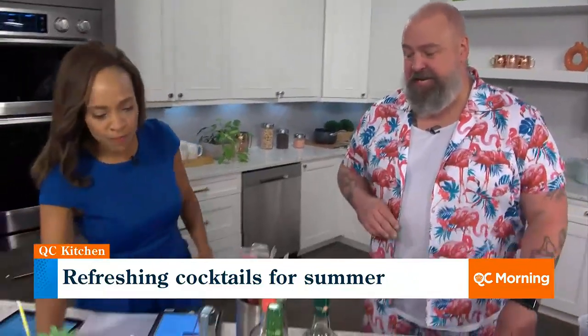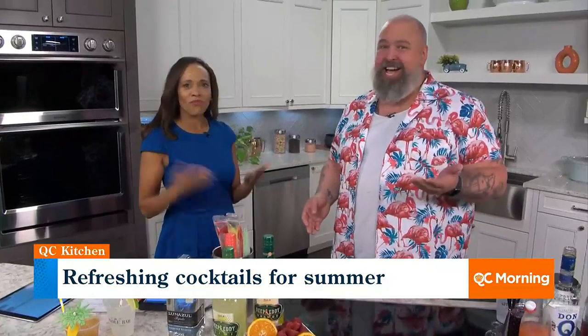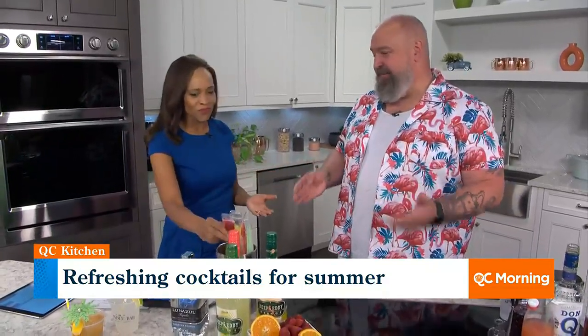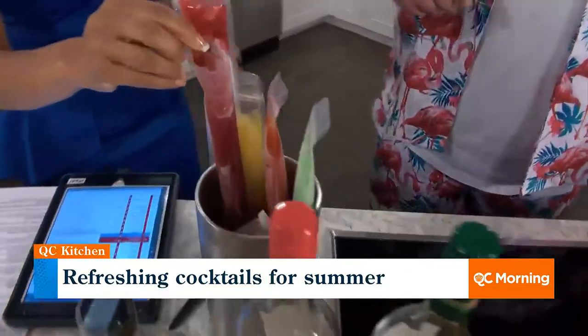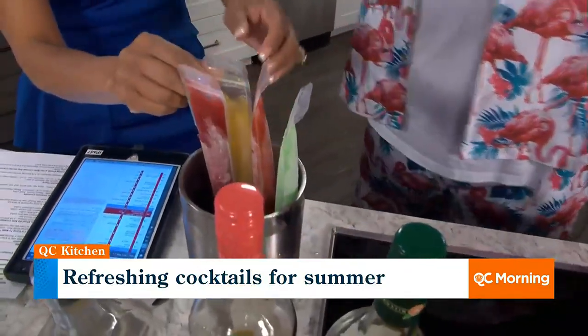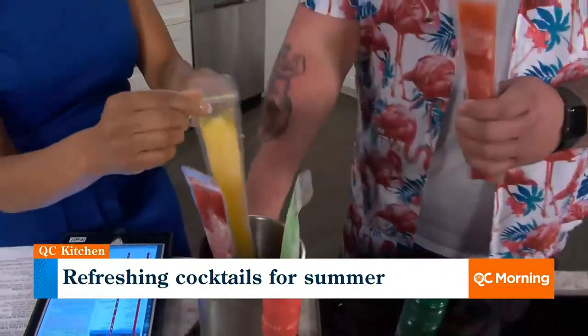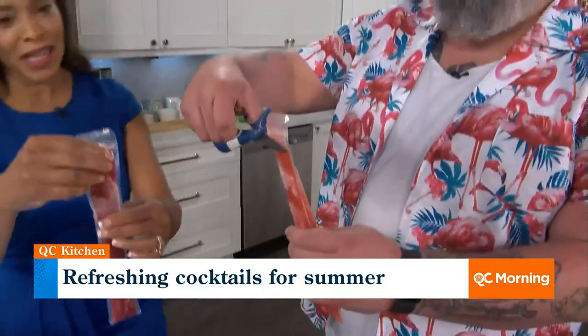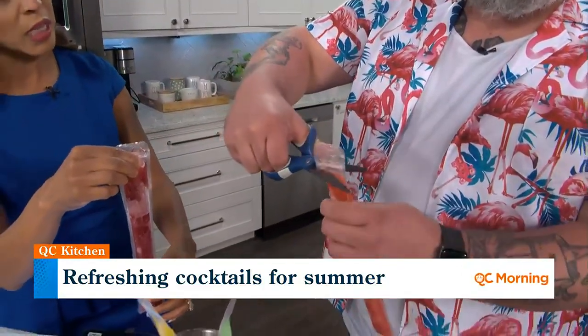Our favorite new item is the shot pop. Because I know what you've said: I want to do a shot, it's hot and I want to cool off — how do I do the two at the same time? We have some nostalgia. This is how you do it, just like when you were a kid. We take fresh fruits, Deep Eddy flavored vodkas, mix them together in these freezy pouches. Literally all you do is take your scissors and snip the tip.